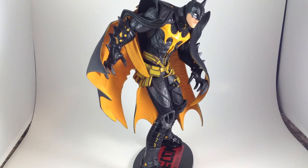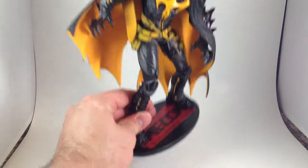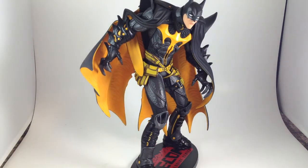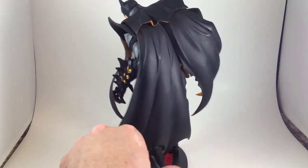A couple of years into the Amikami heroine's line of statues, they acted like they were going to start doing male characters. They rebranded it the Hero and Heroine series and released Batman, this one, and apparently forgot the whole idea because another male figure was never released again, as far as I know.